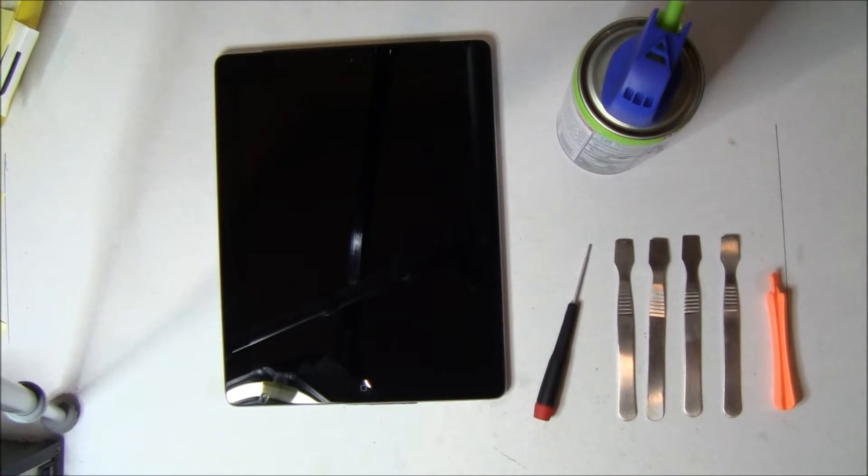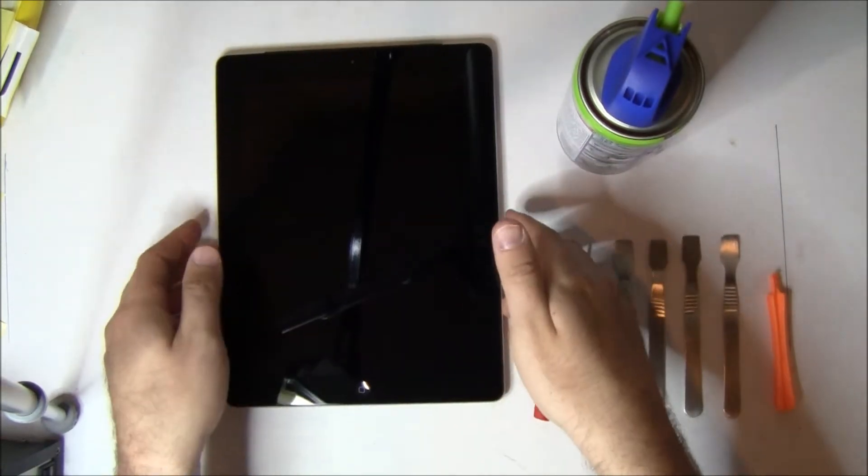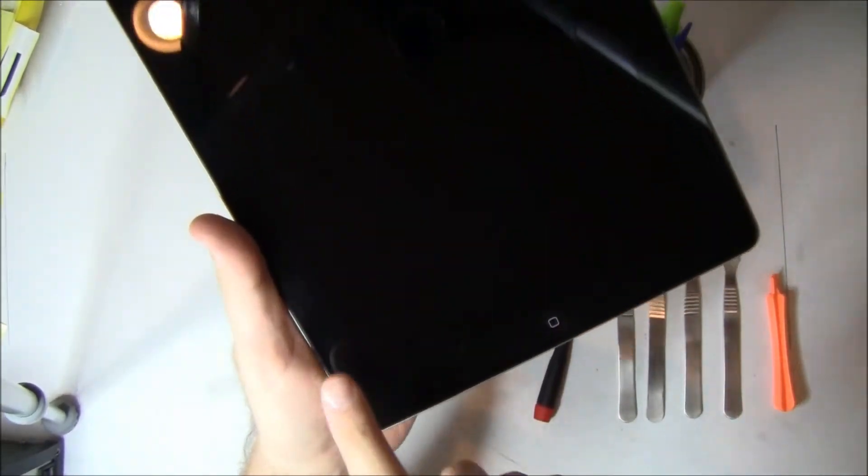Today we're going to repair a 3G iPad 2. This one only has a single crack in it, so it should be a fairly quick and easy fix.